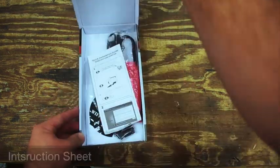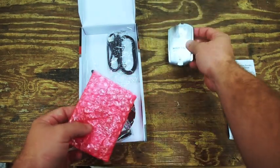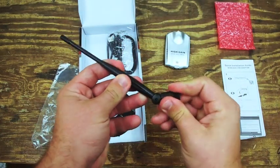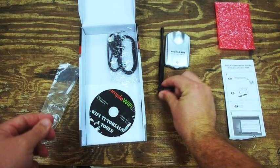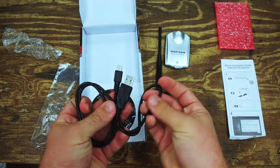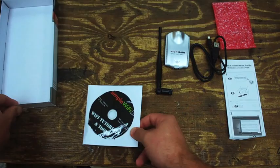Inside you'll find a manual, your USB palm device — this is the actual receiver — a 5dBi stock omnidirectional antenna which connects to the SMA port on the USB adapter. This can be upgraded for more range. Also included is a USB cable which delivers power to the USB adapter, and a simple Wi-Fi tutorials and tools kit which comes with utility drivers and step-by-step instructions on how to connect your device.